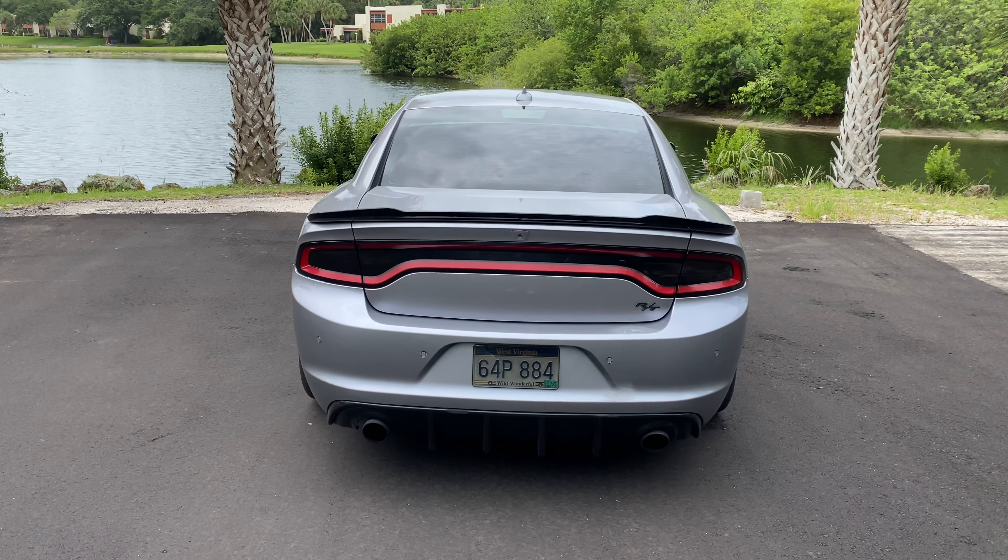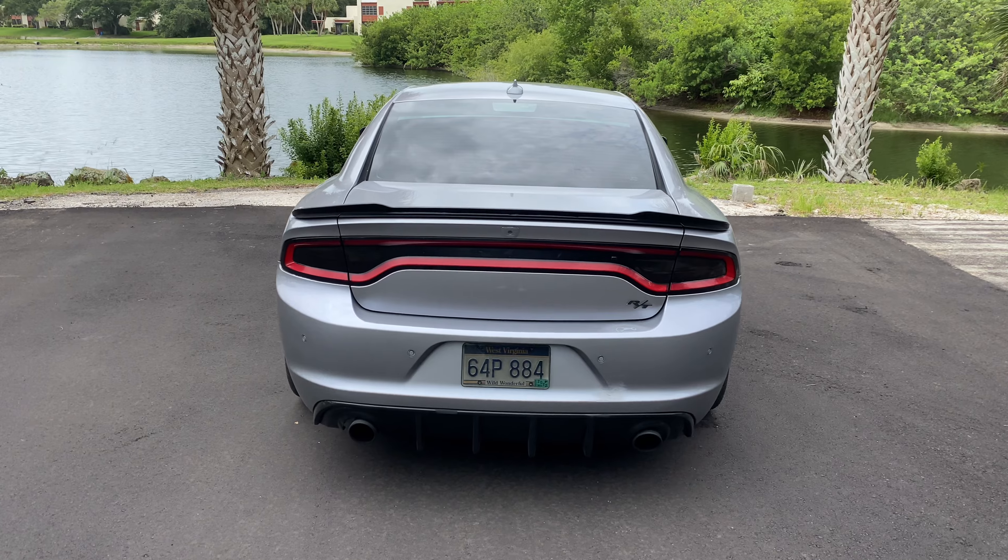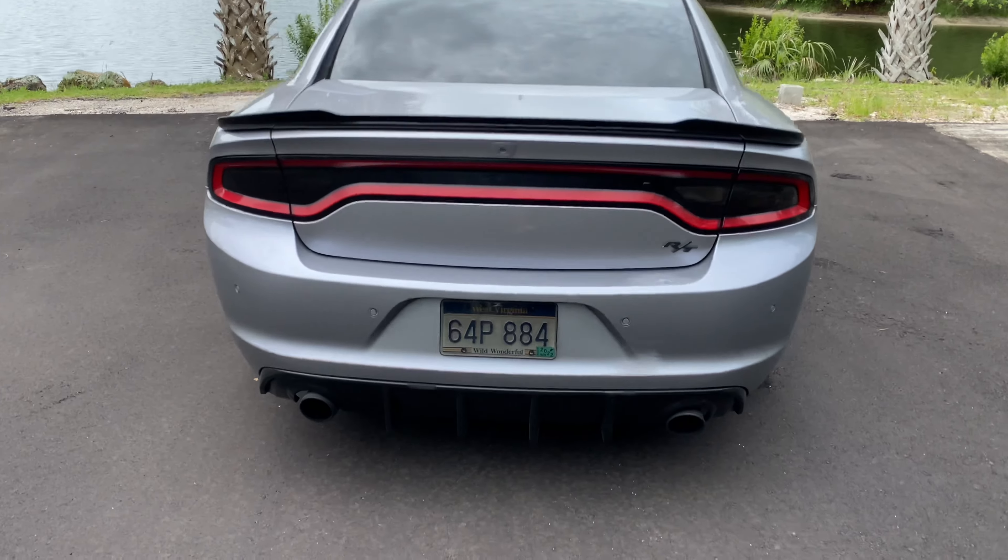Before I forget — if you do a limited slip differential swap, there's no tuning required since your speedometer goes off your front wheels in these eight-speeds. So all it is is just plug and play. I swapped out my stock 262 open diff for a 309 limited slip differential out of a Scat Pack.